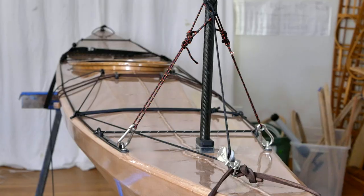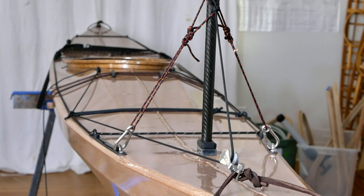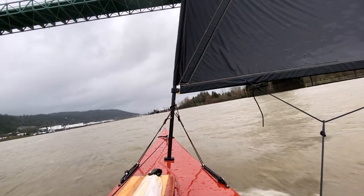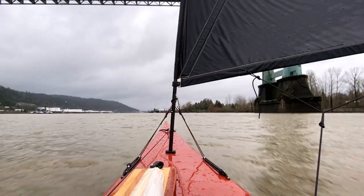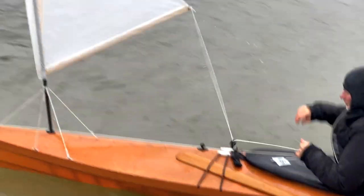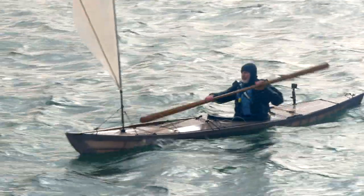Another thing that peripherally relates to sailing is that the flatter forward deck does give me a slightly more advantageous geometry for the two-stay system that I like to use on the kayak sailing system I'm developing right now. It's not such a big advantage that it should guide your choice between the regular version or the flat decked version, but if you're already building the flat decked version for some other reason, that's just kind of an added bonus.